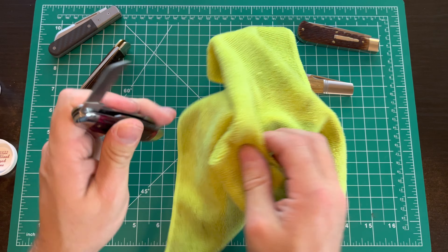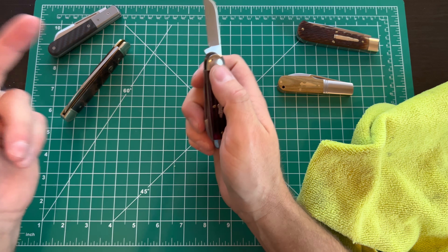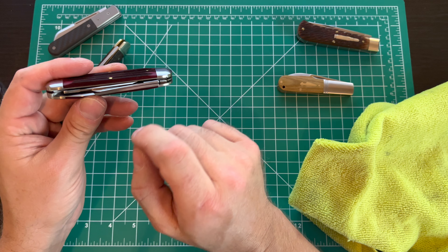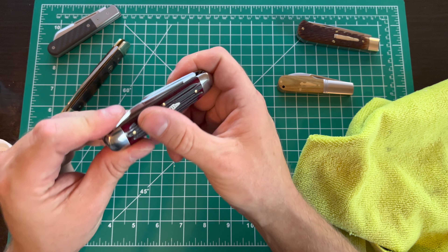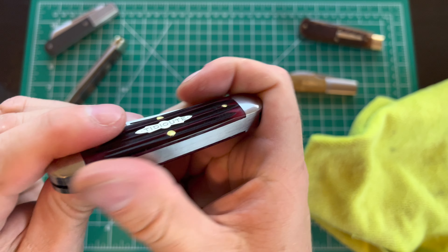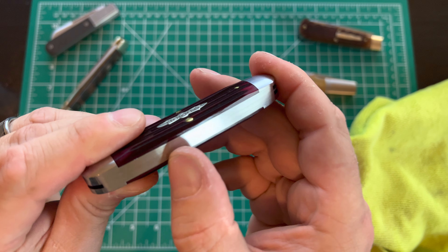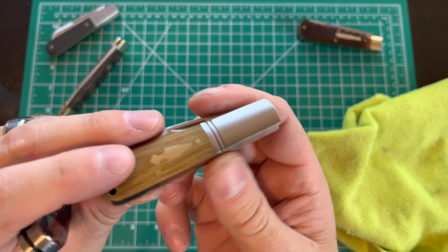So you've got your spear point, you'll also have a small spay blade - I'll wipe some of the excess oil off. Then you've got your sheep's foot blade. So you've got all three blades you'd typically get on a stockman, the difference being it's a spear point instead of a clip point. I'm fine with that - I actually prefer the spear shape over a clip point. Three-blade design in this really nice canoe shape, red jigged bone handles, pins aren't proud, everything feels good.